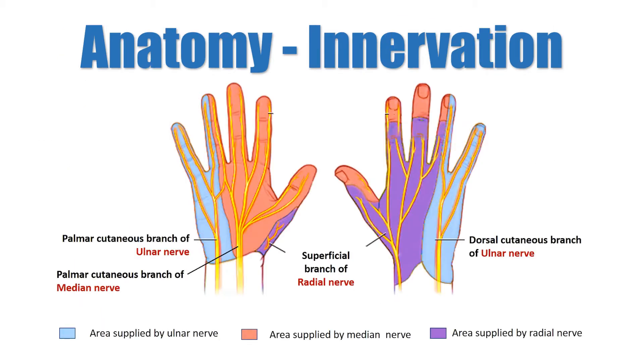The sensory component of the radial nerve supplies the lateral aspect of the dorsum of the hand and the dorsal surface of the thumb, index, middle, and half of the ring finger. The motor component supplies the extensor muscles in the forearm.